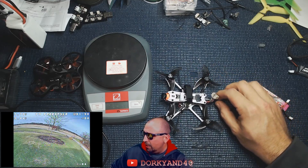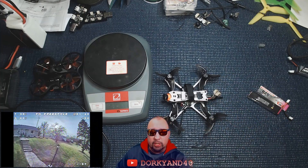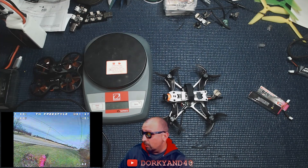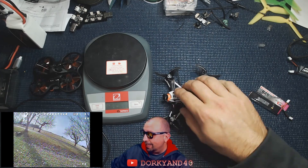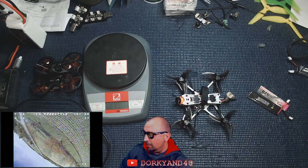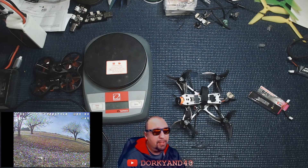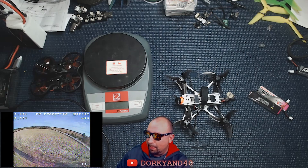One thing I have done is left the dipole on there. I've had really great luck with the TBS dipoles for pretty much since I've been working with micros for the past couple of years. The camera is just hot glued and VHB'd in for now — I might do something different with it in the future. Let's take a look at Betaflight and I'll show you what's going on.